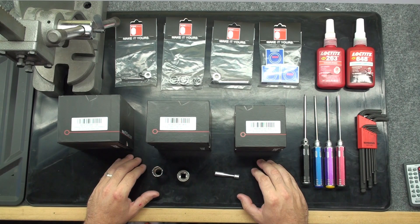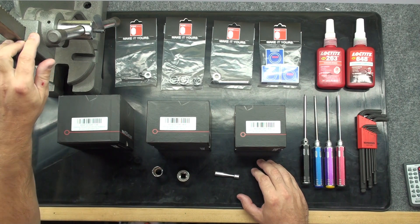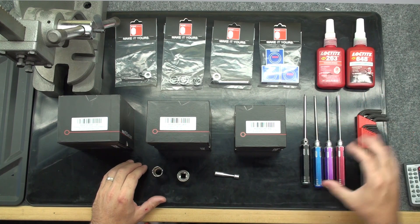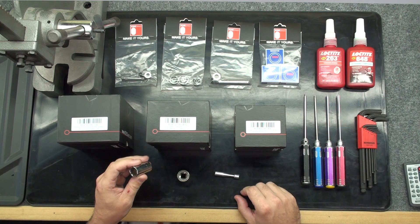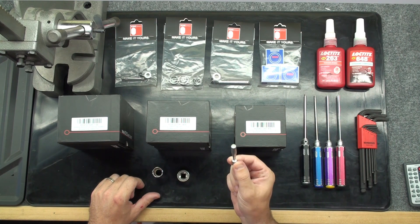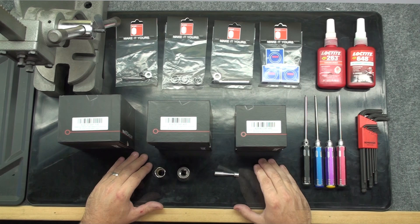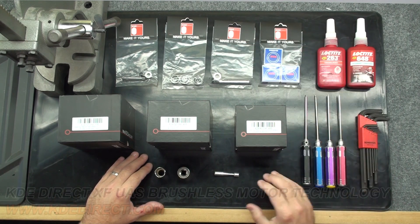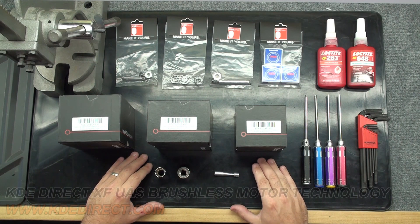You will need several pieces of equipment from around your shop to complete this process: an arbor press, Loctite 263 and 648, metric wrenches, sockets according to bearing size, and some type of dowel or bolt to help press the bearings out per bearing size. You can purchase the correct replacement motor shafts and bearing kits at our website at kdedirect.com. You will find the replacement parts for our XF Multirotor Motors under Multirotor SUAS Replacement Kits.